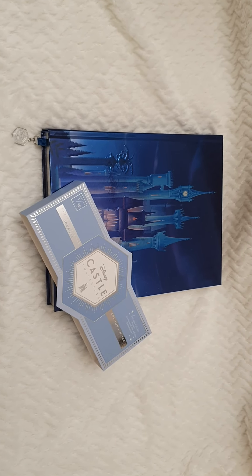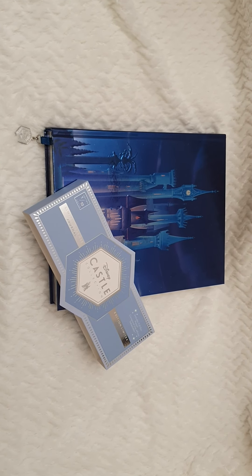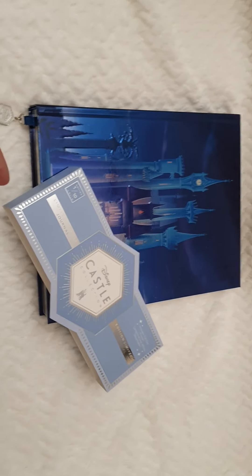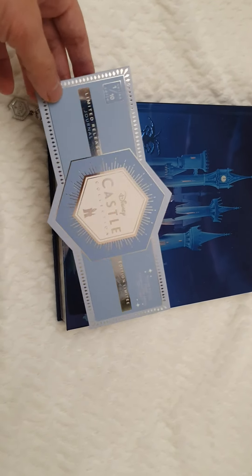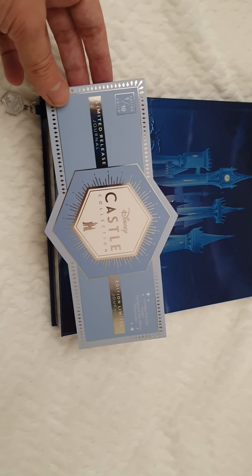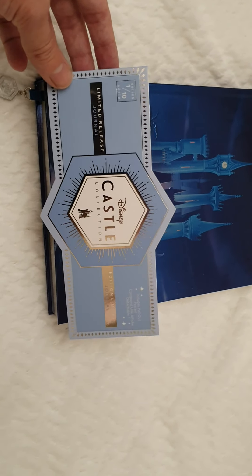I recently reviewed the Frozen Arendelle's Castle one and thought I would cover this one right now. Here we can see it says 'one out of ten' — it's a limited edition journal, and this is the first one: Cinderella. I just took it out to be able to review the whole thing for you.